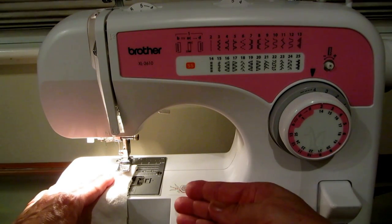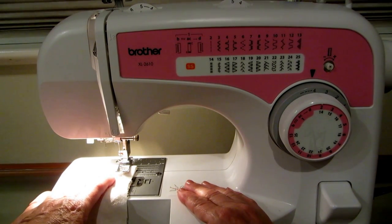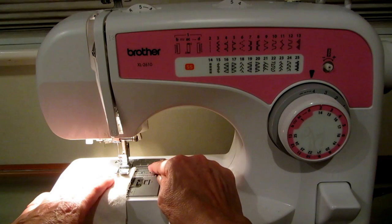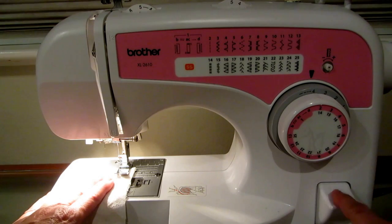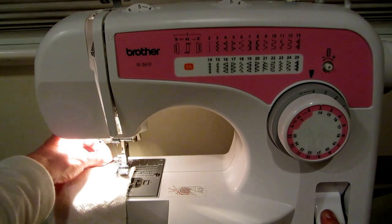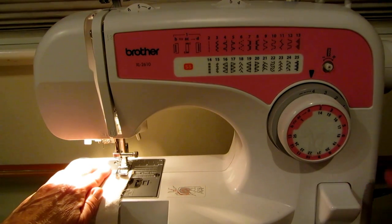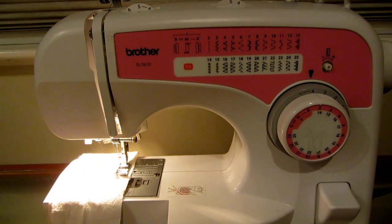Now, your thread should match your fabric for real sewing, but since this is just a demonstration I'm using a different color. Put your fabric under the presser foot, then reach up and flip the foot down — it's now holding your fabric in place. Come over to this button which makes it go backwards, hold it down, hang onto your threads so they don't tangle, and go back a few stitches to lock it in. Then go forward — look at that, you're sewing!